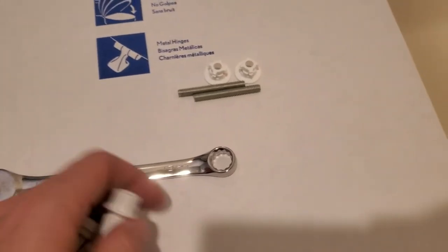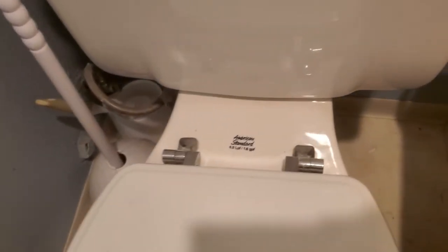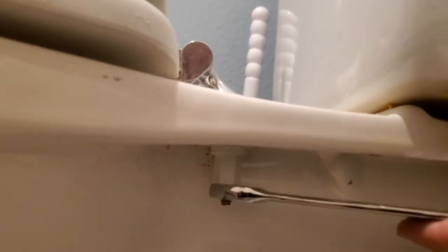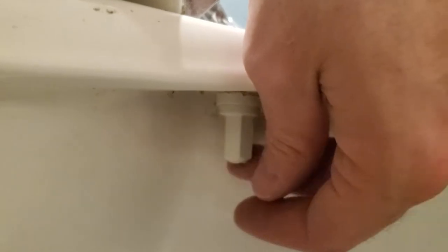First thing we've got to do is take off the toilet seat that's currently there. We're replacing the same brand so this is going to be pretty easy. I'm on the right side of the toilet. You're gonna want to use a wrench and go lefty-loosey — once you break it free it should twist loose by itself. Pull that all the way off, then do the same thing for the other side.